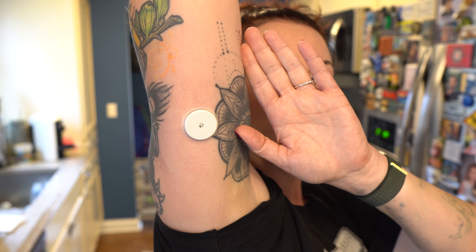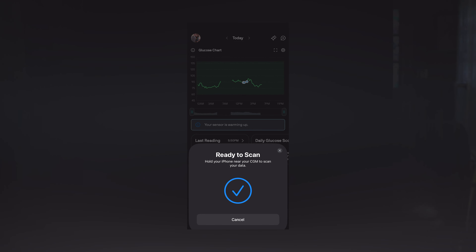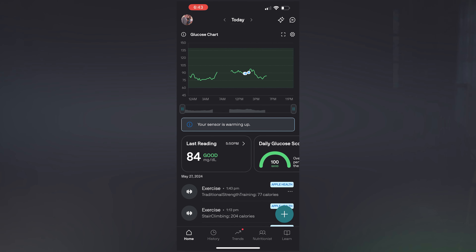So if you put on your sensor and forget to scan it, and eight hours later you come back and do that initial scan, the sensor isn't going to hold all of your glucose data for that eight-hour period — it's still going to need an hour to warm up initially.